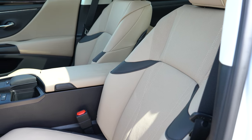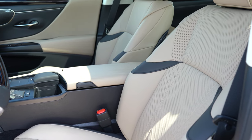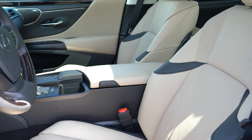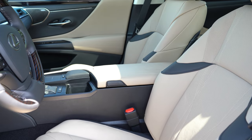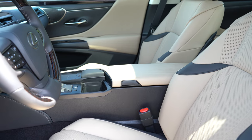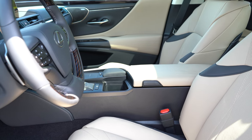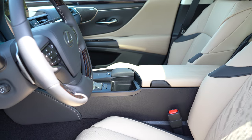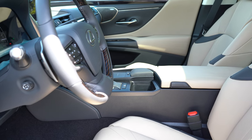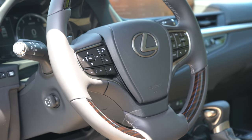Moving to the front seats: 10-way power-adjustable front seats come standard even on the base trim with a NuLuxe finish. F Sport adds heated and ventilated front seats with F Sport bolstered seats — the most comfortable seats I have ever experienced in any vehicle. Luxury adds perforated leather and a 14-way power-adjustable driver's seat. Memory settings also come with F Sport and up. Seats are plenty comfortable at every level, but the F Sport is simply the best.